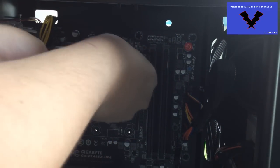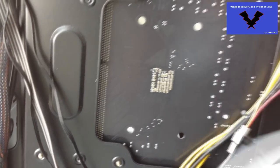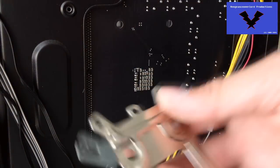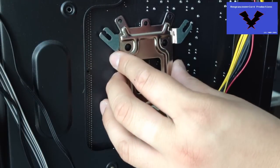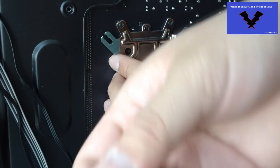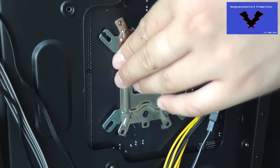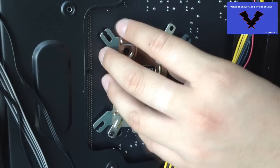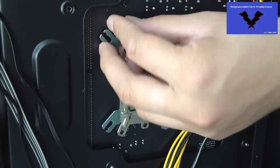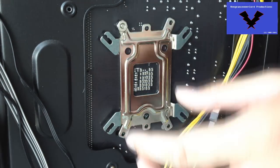So what you first want to do is remove the current brackets on the front and also the backplate, then replace it with the aftermarket CPU backplate which Cooler Master has provided, which of course works with both Intel and AMD. If you're skeptical of it working with FM2 and 1150, unfortunately I do not have an example of it fitting the 1150, but I do have the example for the FM2.